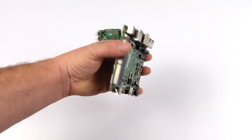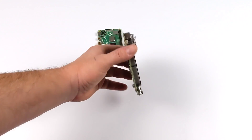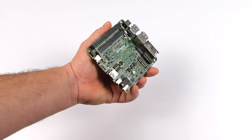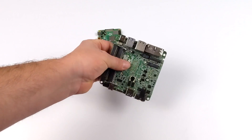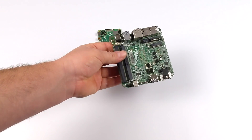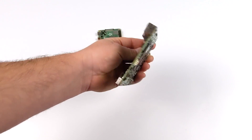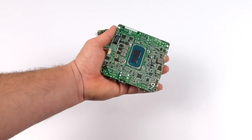I paid $287 shipped to the door. It might sound like a lot for a little board like this, but I've been looking around for this 1135G7 and the cheapest laptop or mini PC that I could find with it was anywhere from $450 up to $800. And if you did end up getting a laptop with this CPU, chances are it's going to be locked at about 15 to 18 watts, so you wouldn't get the max performance out of it.